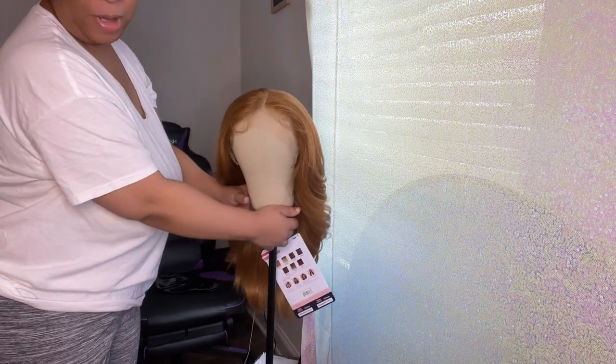Okay y'all, welcome back to my channel. Today I will be reviewing the new Outre Perfect Hairline in the style Kishon. It is 22 inches and I have the color strawberry gold. This is a 13 by 6 fully hand-tied lace frontal wig. So this is a quick look — y'all, they did an excellent job constructing this whole unit, and I'm just in awe right now.